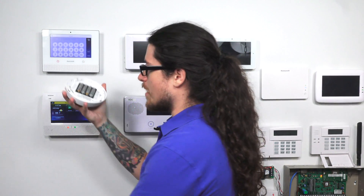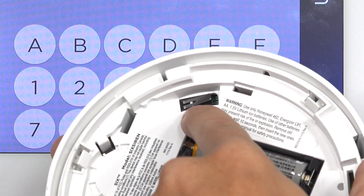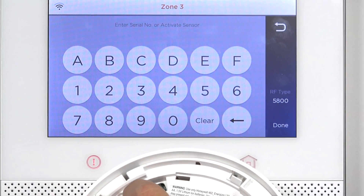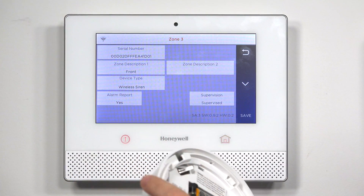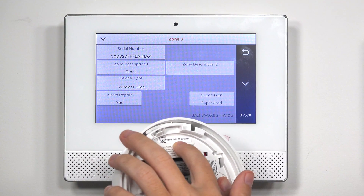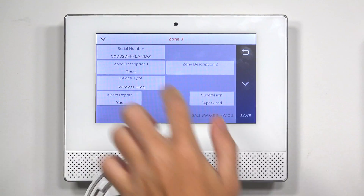Now the 6 Siren — it's not like a door contact where you can just fault it and it will automatically program, but you can trip the tamper. To trip the tamper, you take off the back plate, and right here is the actual tamper switch. I'm going to hold that down and release it — and I got the serial number there. I'll confirm that my serial number is matching, which it is — just match that to the actual serial number on the device.